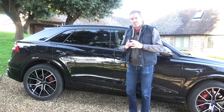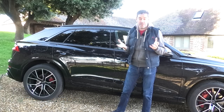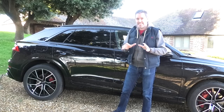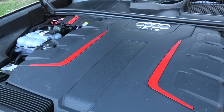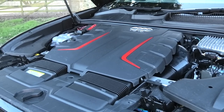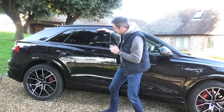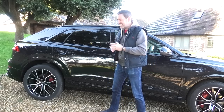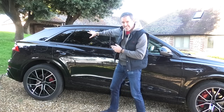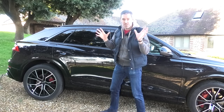The first question is from Paul Ellis: how does it compare to the SQ7 which I drove probably two, maybe three years ago? Engine-wise, very very similar - four-litre V8 with a twin turbo, and it's got this 48-volt compressor that spins the turbo up to avoid turbo lag. The big difference is this has got this kind of sportback shape so it goes down a little bit, makes the car look a bit sleeker. The SQ7 has a more squared-off rear end - it's really going after that coupe SUV type market.